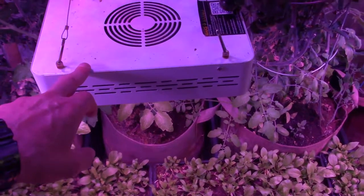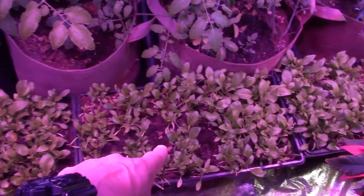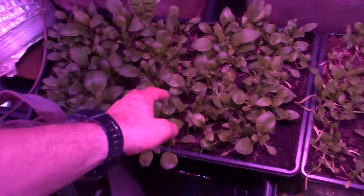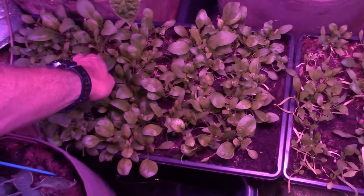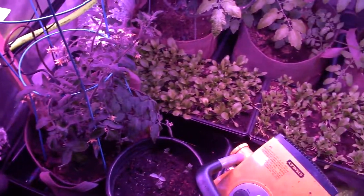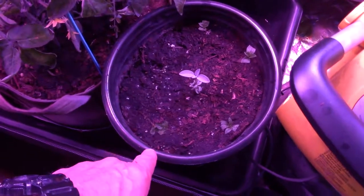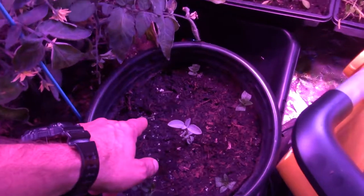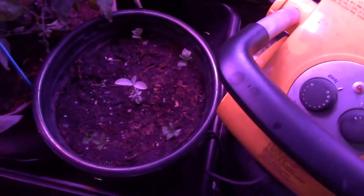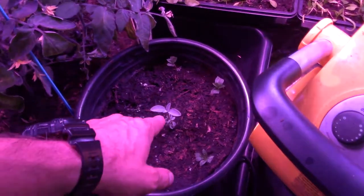We've got the Mars Hydro lights — same as all the rest in this tent, the 300-watt models — over the tops of the spinach, and the spinach has been taking off. There's a lot of true leaf growth, it's looking nice and filling in. Oh look — there's a tomato that fell down there; that goes to daddy. Here's the mint — most of these have taken off. We did have one that didn't like being transplanted, but the rest are standing firm and showing no sign of issue. This one here looks like it's leaning a bit.